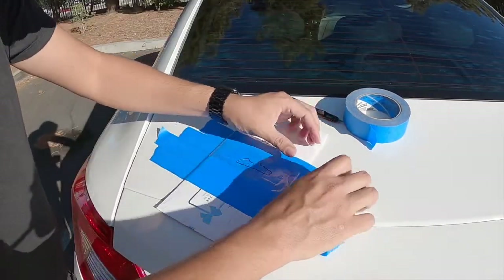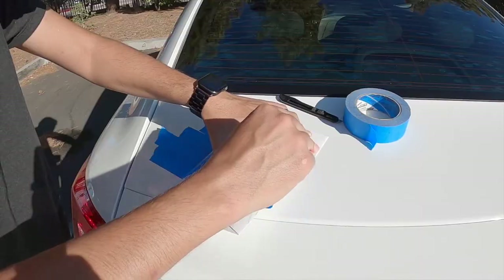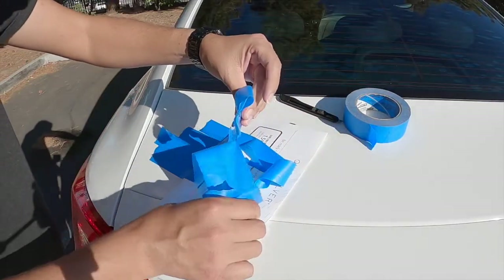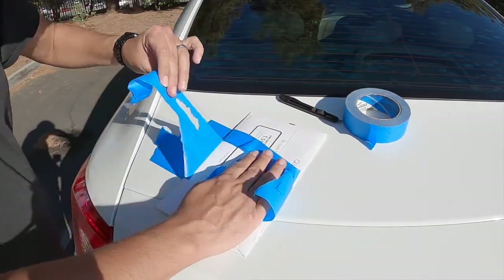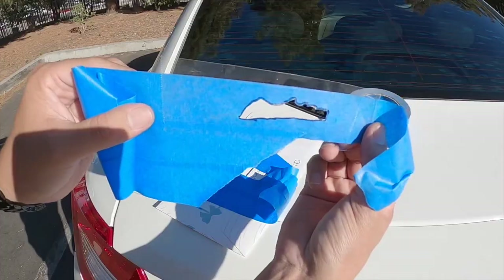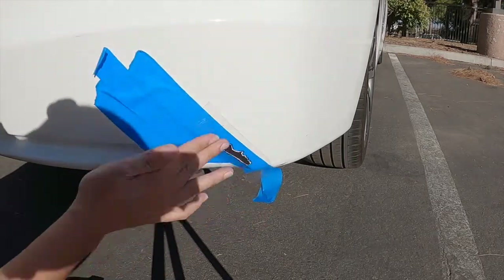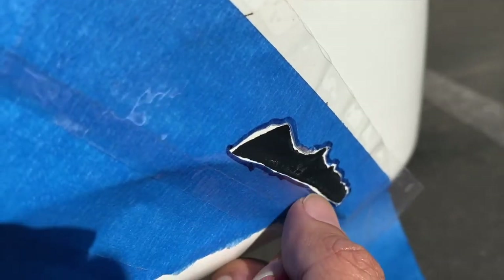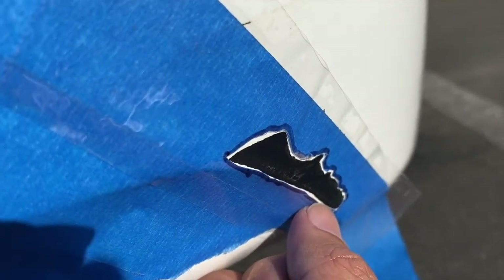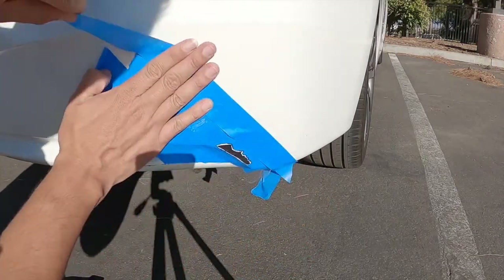Now we're going to remove the inside section of the cut tape. I'm going to remove these extra pieces of tape to make it easier. This is what we need. Now we're going to put it on the damage — align it and place it right on top. See how there's a little bit of white all around? That's perfect, because the new paint will overlap on top and cover the entire damage.